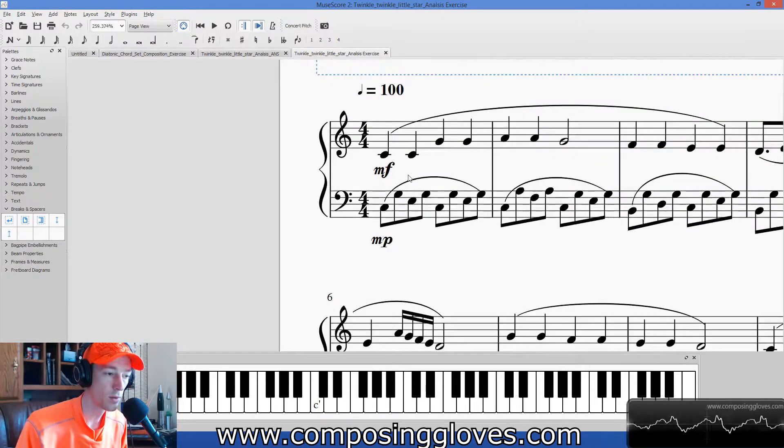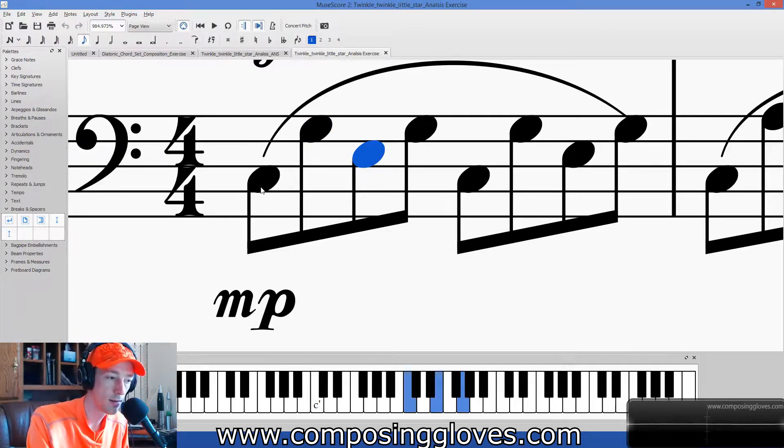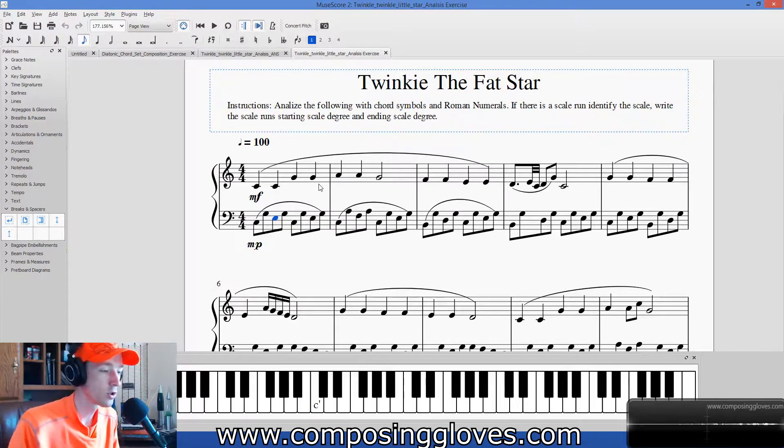Then we go ahead and look at the first couple notes. In the bass clef we have C, G, E. And we say, if we push these all on top of this C, we'd get a C major chord. So we can safely say we're in C — we're in the key of C major. So C is going to be our one chord.